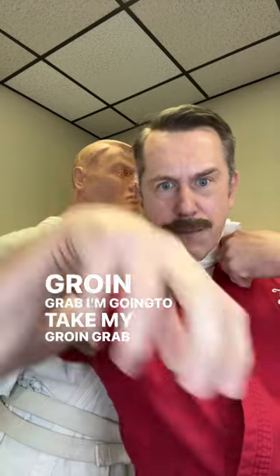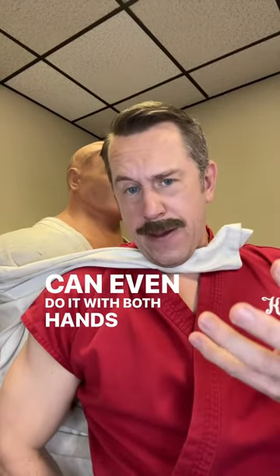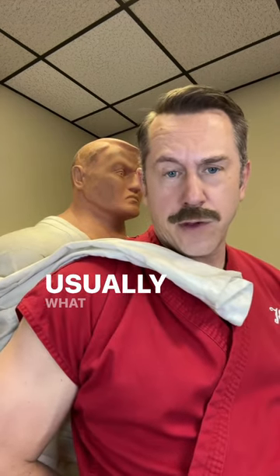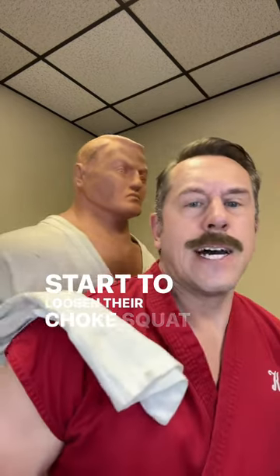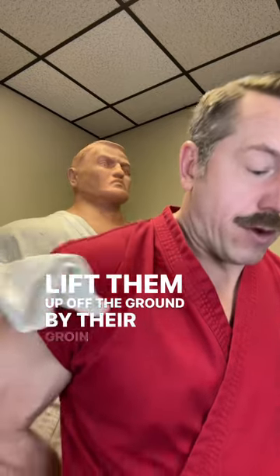I'm going to take my groin grab, invert, grab. I can even do it with both hands, depending on the size of the groin. What I usually do is pick them up by their groin — because you grab and they immediately start to loosen their choke. Squat down and by grabbing them, I lift them up off the ground by their groin.